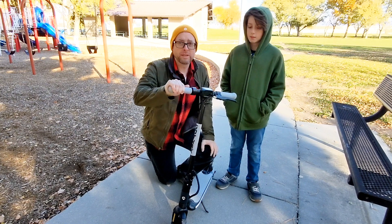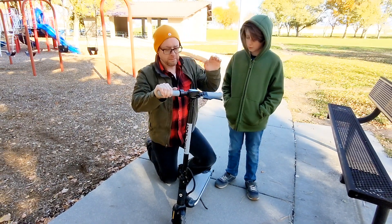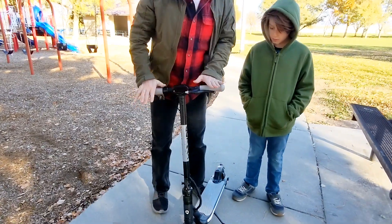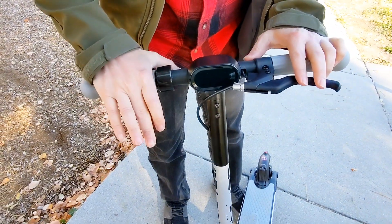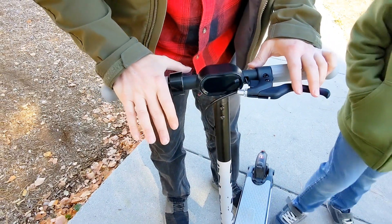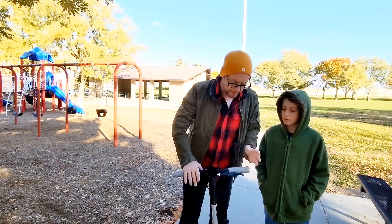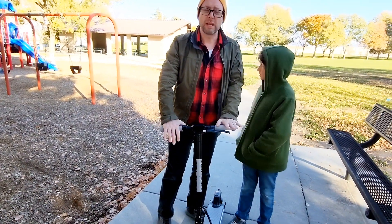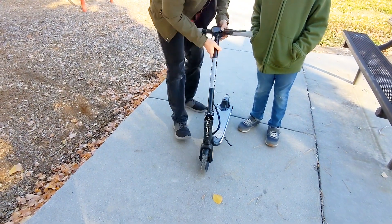Here I have the Go Trax scooter, an electric scooter for young kids. On one charge it can go up to seven miles, reach a top speed of 10 miles per hour, and it has a weight capacity of 132 pounds.